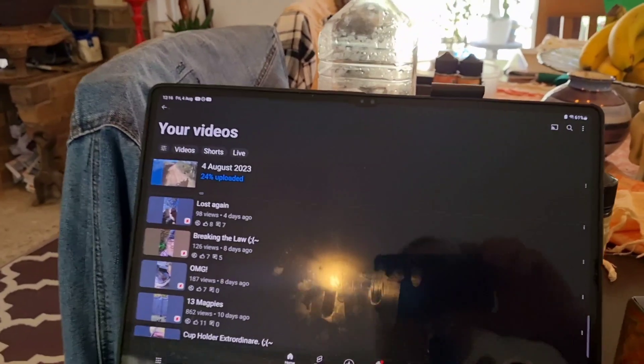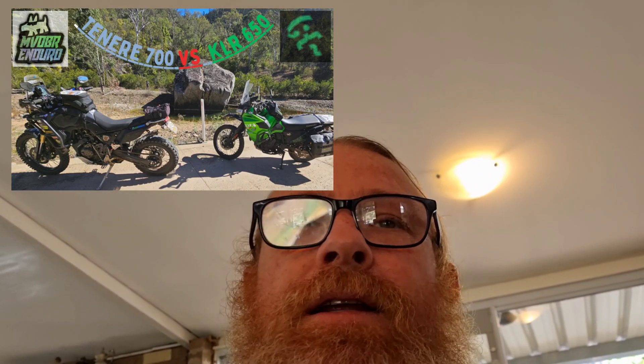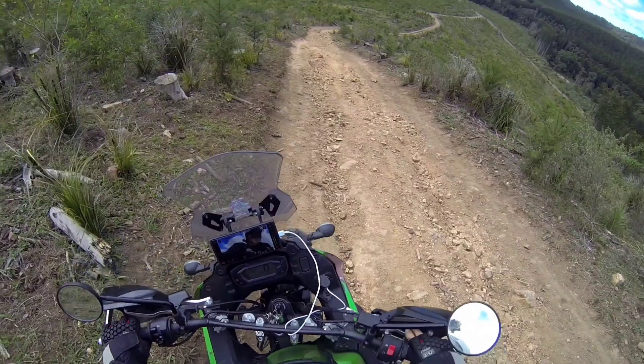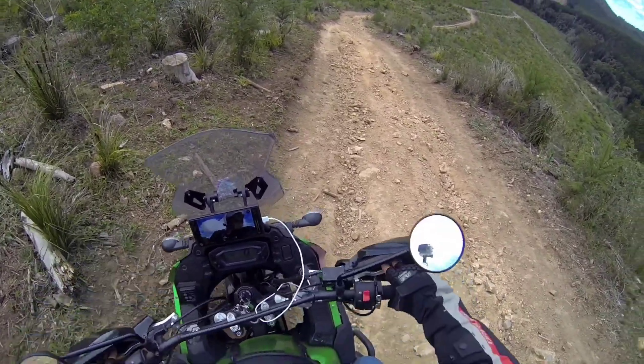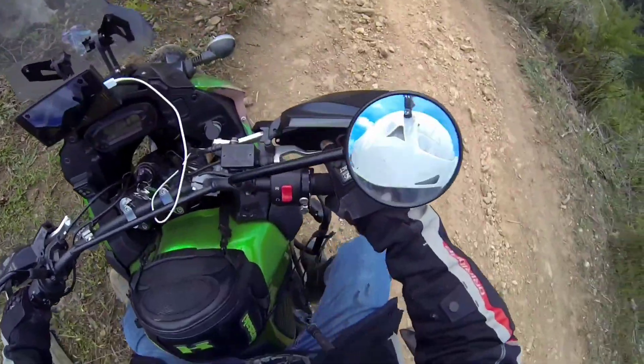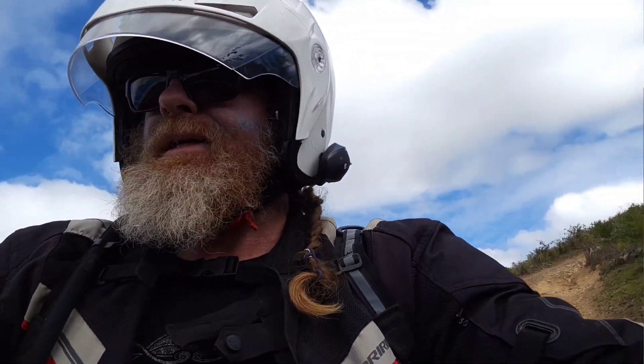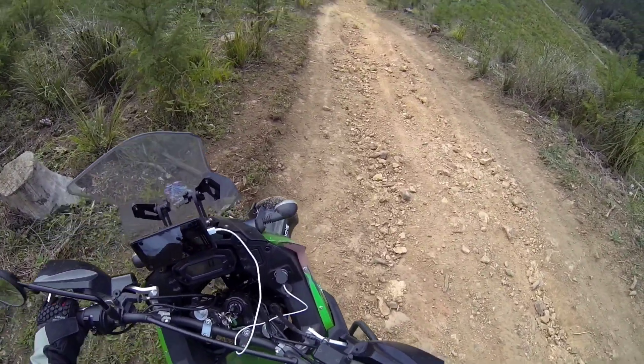So I'm uploading my latest video. It's unnamed yet, but by the time you see this it will probably be KLR650 vs Tenere 700. I'm so excited. It's a long video — there's a bit of a narrative because I was just working on what I had, and I explain in the video why it is the way it is. So it goes for about an hour and eight minutes.